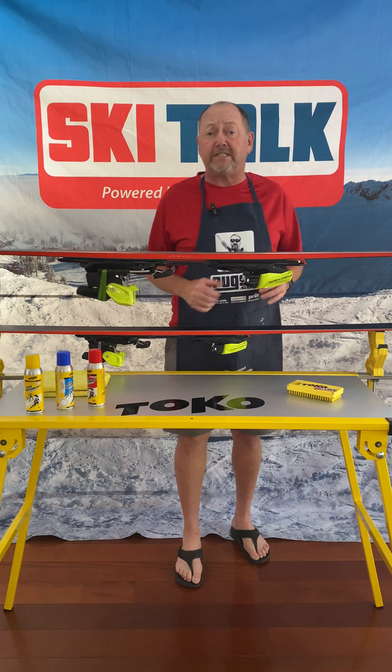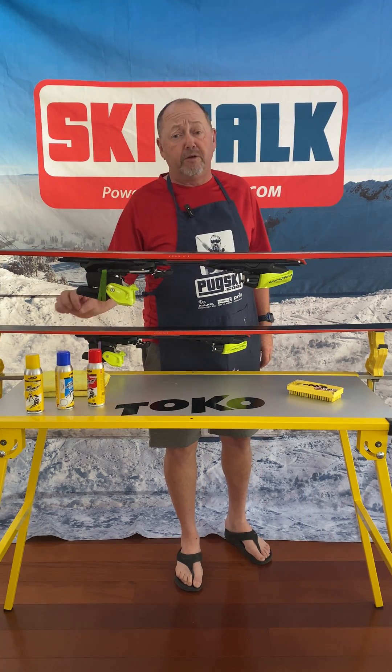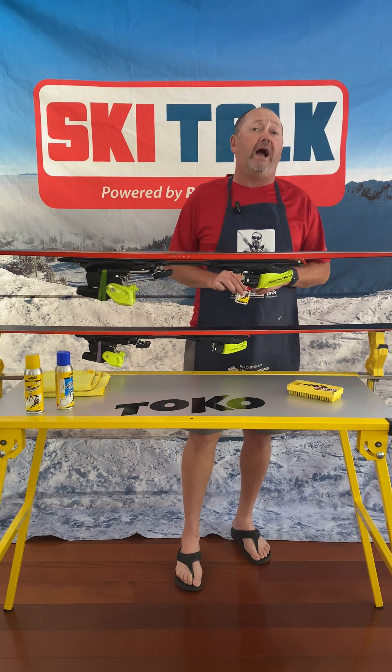We've got Toko liquid paraffins — Toko's our official wax sponsor. We've got the yellow for warm weather, blue for very cold, and the red is our 80% wax.